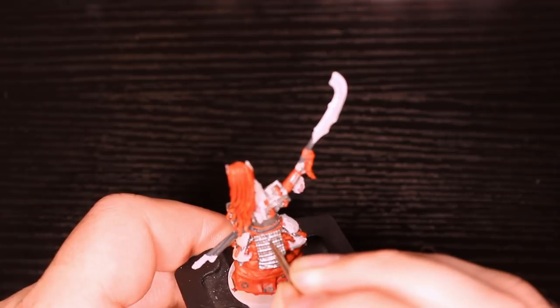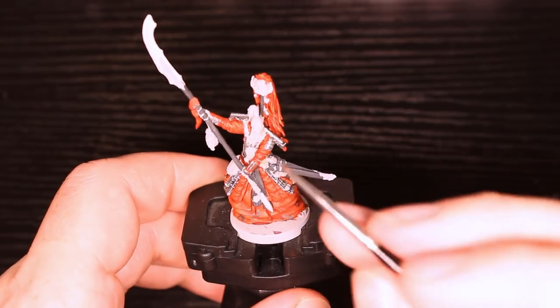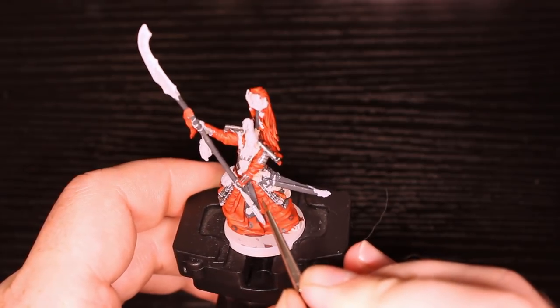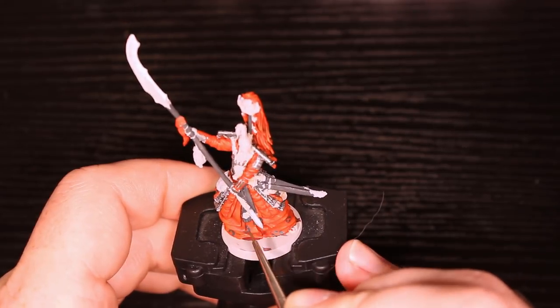Next I'm also taking the white onto the Necromancer's Cloak, and then doing a little bit of detail on that belt to make it look a little bit nicer. Then I'm going to do that on the other portions of the tassel, the scabbard, and the pole as well — just to give that one level of highlight. I think that's good enough for this dark color here.